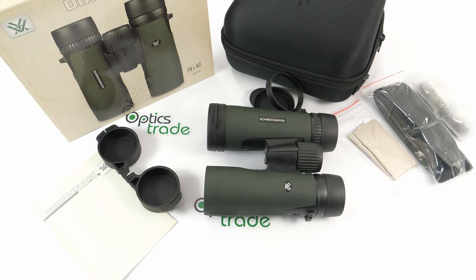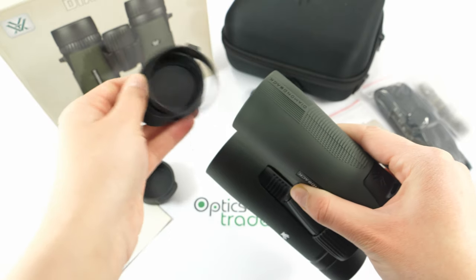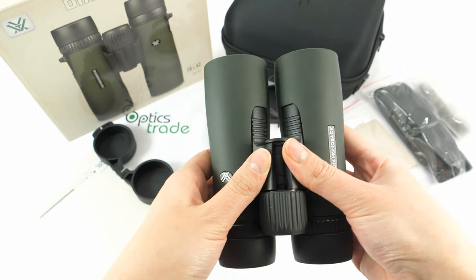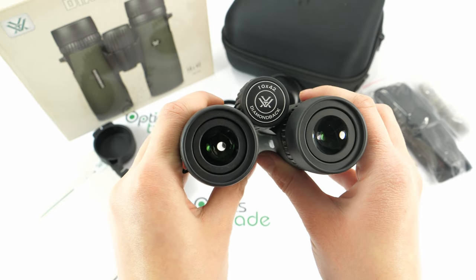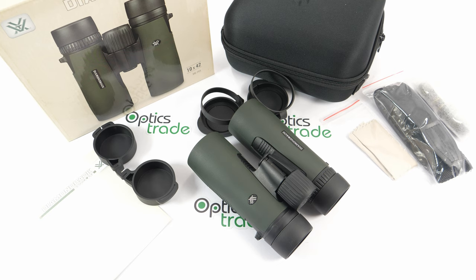To sum up this review: these are great binoculars for detailed observations. They are nice, sleek, compact, and light. The image is satisfying — vivid and sharp, especially when you consider the price of around 269 euros. They are a great option for bird watchers or hunters, and of course the best feature is the VIP warranty. On the downside, the field of view could be a bit wider compared to other 10x42 configurations — these binoculars have quite a narrow field of view. The close focus distance is 2 meters, so they may not be ideal for close observations.